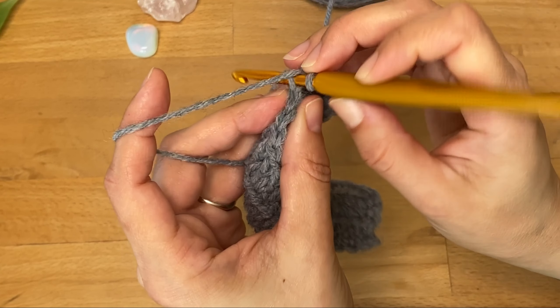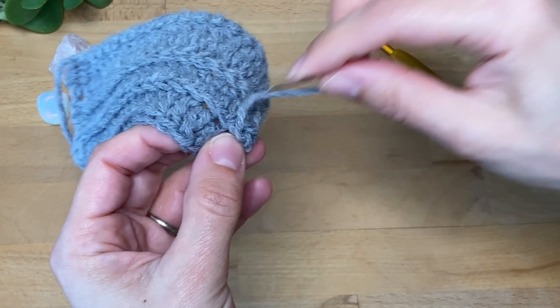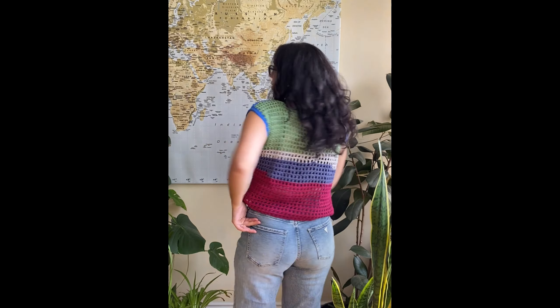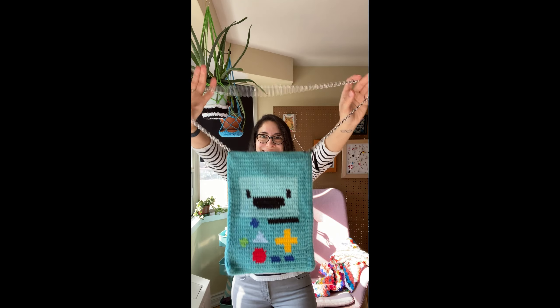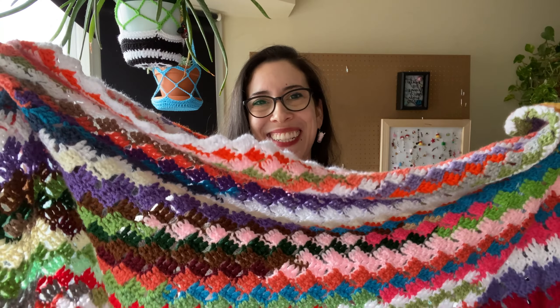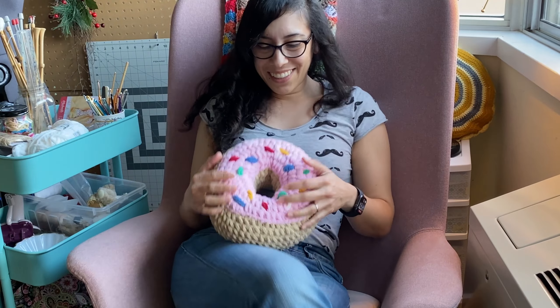I'll also crochet those same stitches in the back loops only, and when our essential stitches sample is done I'll show you how to weave in the ends. If you're a beginner or looking to brush up on the basics, you're in the right place. With these essential stitches under your belt you'll have the skills to tackle so many fun and exciting projects, from cozy blankets to stylish garments and everything in between.